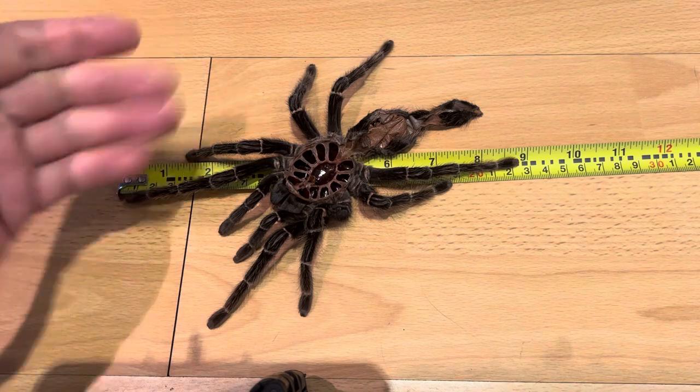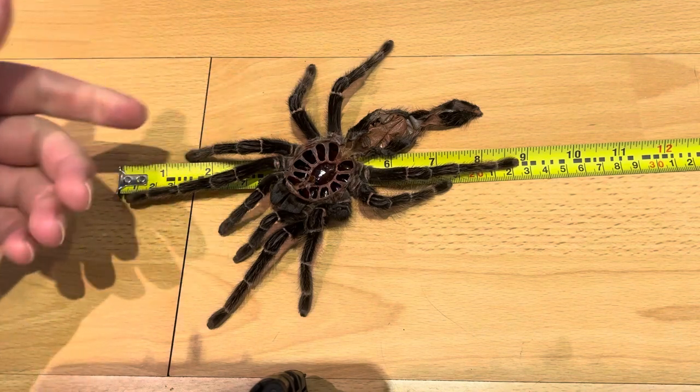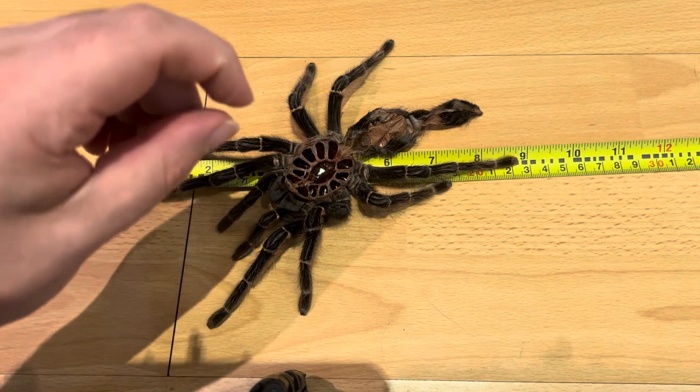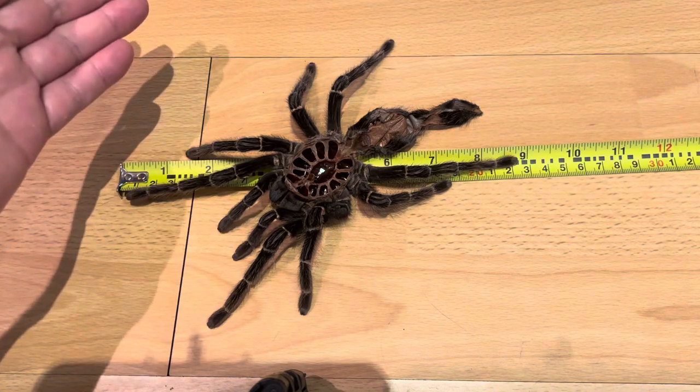That's just an update on her — hope you guys have enjoyed. Please check the channel, and if you scroll a few videos back — I've not been very active this year on YouTube — you can see the previous molt log. You can see she's only grown a very minute amount. Thank you very much for watching and I'll catch you in the next video.